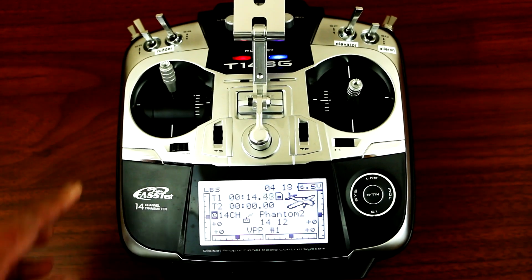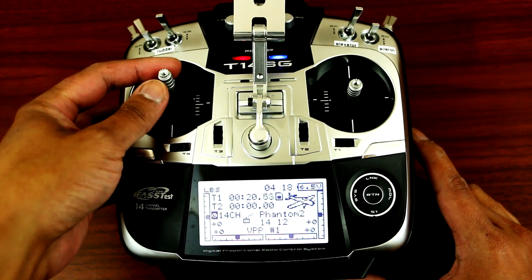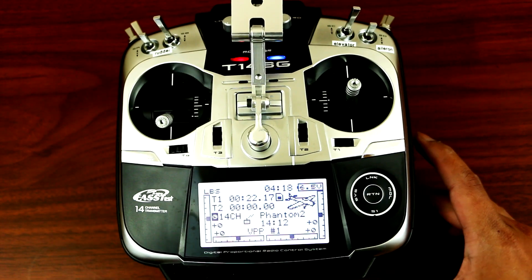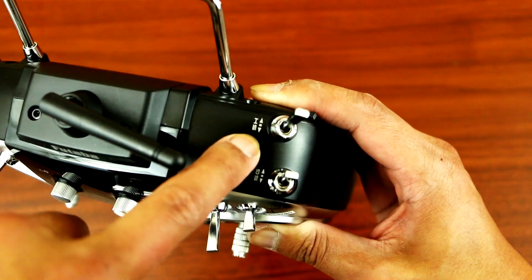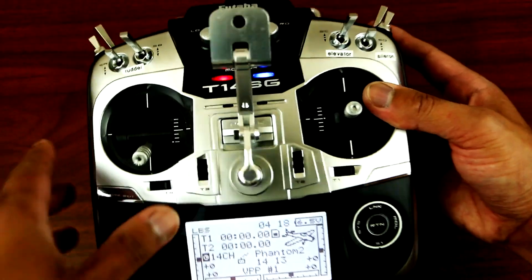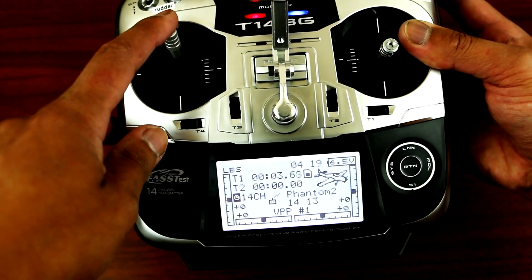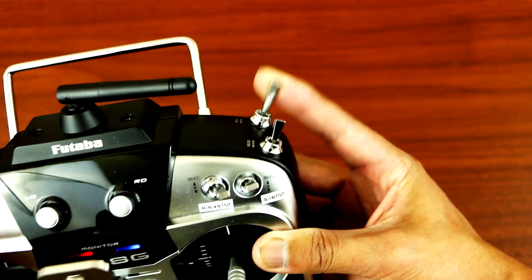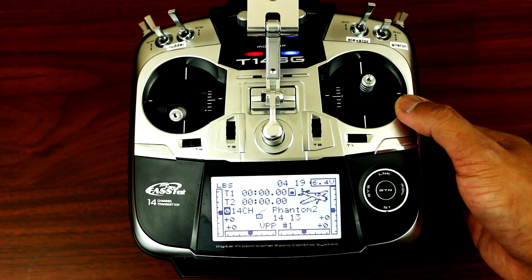As I land my phantom, I set up my timer so that when I land it automatically turns off. As I put the joystick all the way down, the timer stops. And I programmed the SH switch over here to reset the timer — start it, stop it, and reset it.